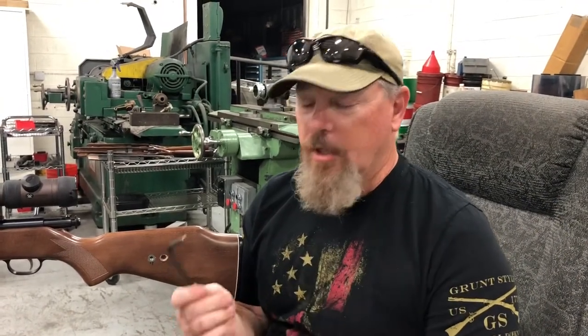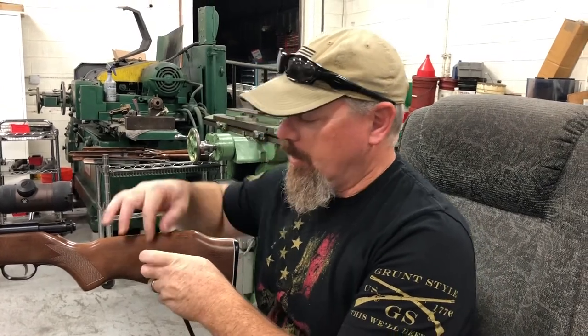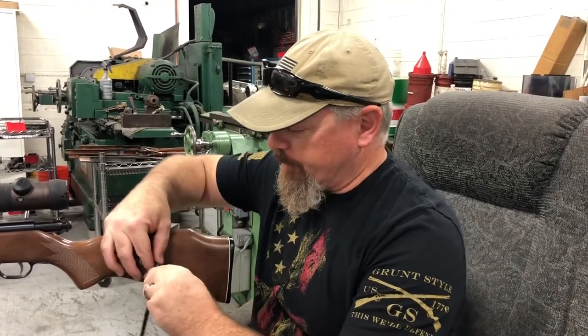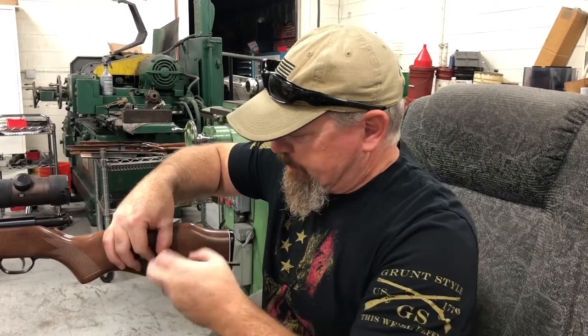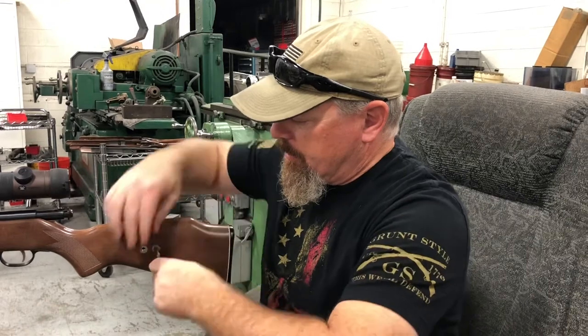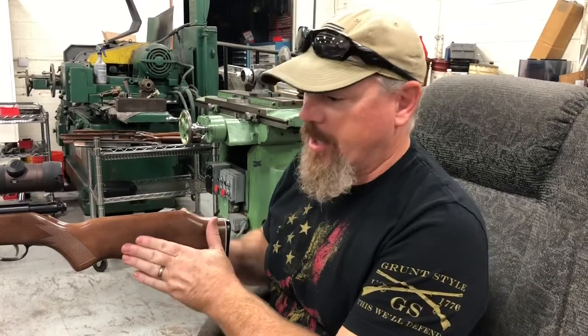We're going to take our inserts — you have four of them — and a 6mm Allen wrench. Insert them into the drilled hole, and while you're pushing in pretty hard with your Allen wrench, just twist it right on in. It'll self-tap, and once you get all the way in you can tighten it down nice and flush.